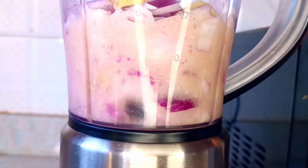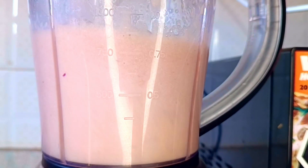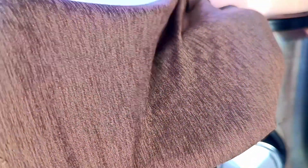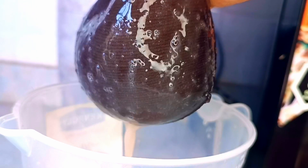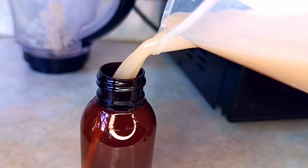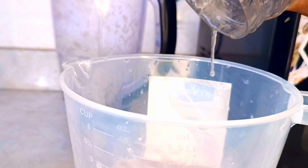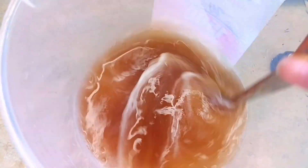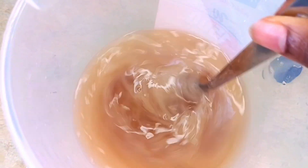I used the flaxseed gel to blend the two together into a paste. Then make sure you use a stocking leg to sieve the juice out, because you don't want chunks in your hair — they're very hard to remove. I transferred some of the liquid into an applicator bottle for my scalp, and the remainder I mixed with the remaining flaxseed gel and stirred it until well incorporated.